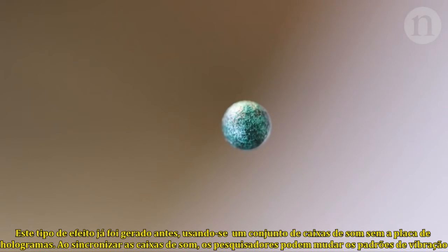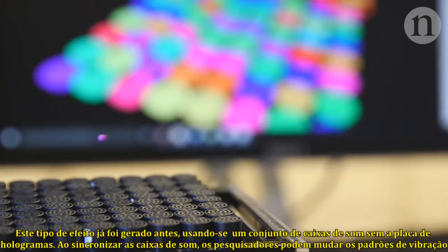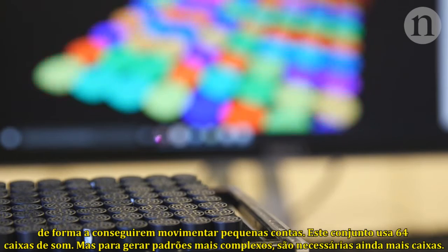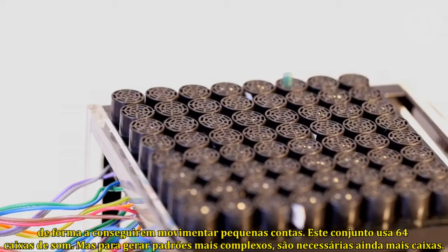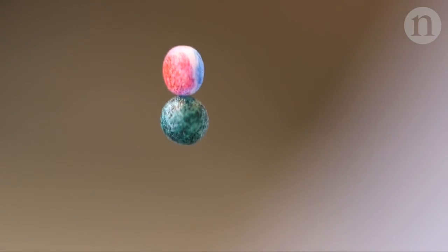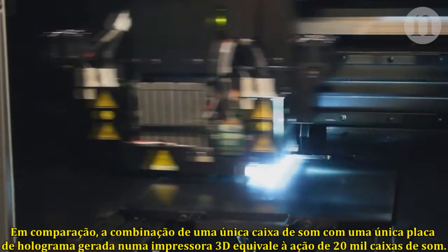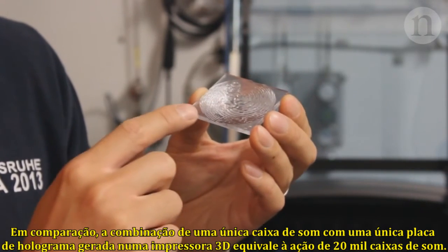This type of effect has been achieved before using an array of speakers without the hologram plate. By tuning many speakers, researchers can change the pattern of vibrations in a way that allows them to move small beads around. This array uses 64 speakers, but to make more complex patterns you need even more. By comparison, combining one speaker with a single 3D printed hologram plate is equivalent to an array of about 20,000 speakers.